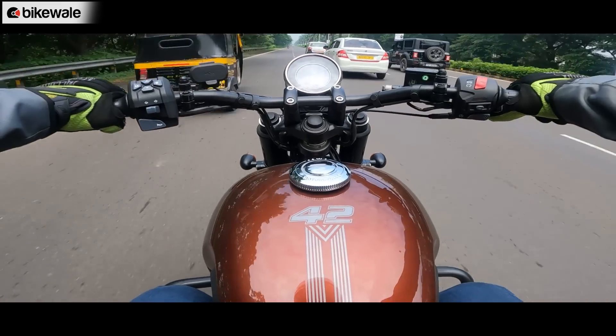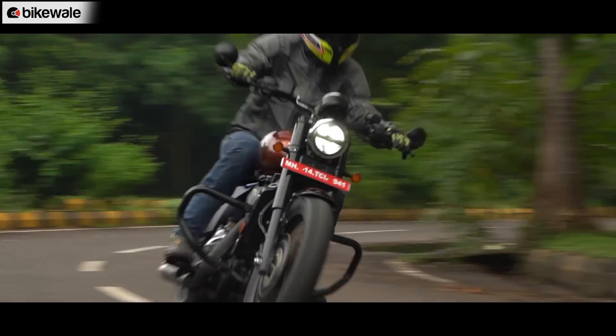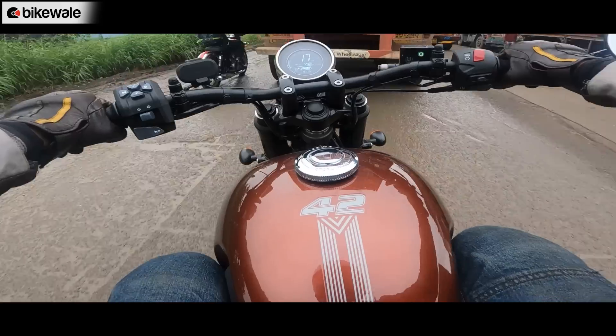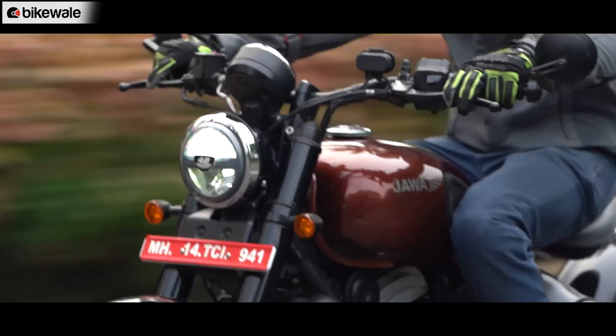This suspension setup comes in handy in the handling department and the motorcycle feels sporty when riding aggressively. The turning radius is also quite short, making it easy to filter through bumper-to-bumper traffic.